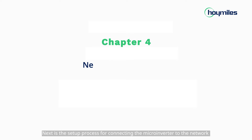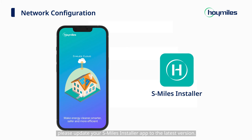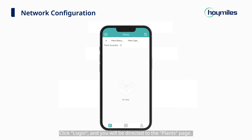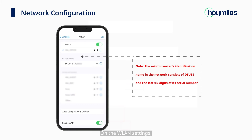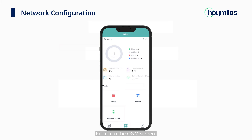Next is the setup process for connecting the micro-inverter to the network via the S-Miles Installer app. Before starting, please update your S-Miles Installer app to the latest version. Type in the username and password, click Login, and you will be directed to the Plants page. Click the O&M icon at the bottom of the page, then click Network Configuration. The app will alert you that Wi-Fi is not connected. Click Confirm to redirect to the WLAN page. On the WLAN settings, select and connect to the micro-inverter's hotspot. Return to the O&M screen and click the Network Config icon.